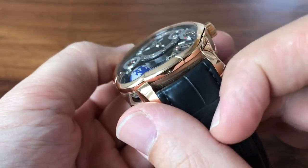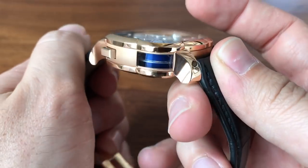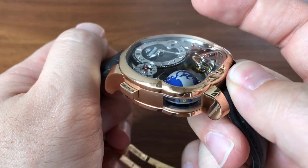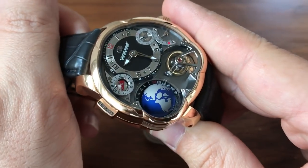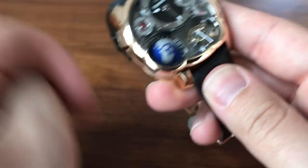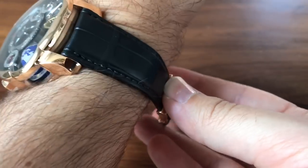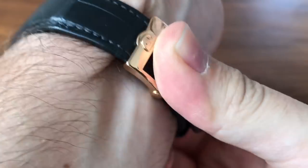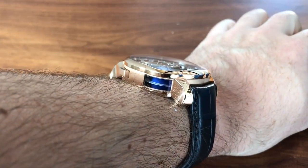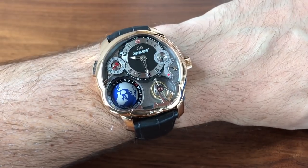You have a ton of depth and three-dimensionality in this watch, with different steps and heights all highlighted by the globe — which you can also see through the window, including the equator and the southern hemisphere coming through there. On the wrist, the watch wears amazingly well at 43.5mm. The lugs are very short and come straight down. I've been wearing this as a daily wearer and find it incredibly comfortable, with a nice deployant buckle. It fits pretty perfectly — tall but not too tall — and very interesting at every angle.